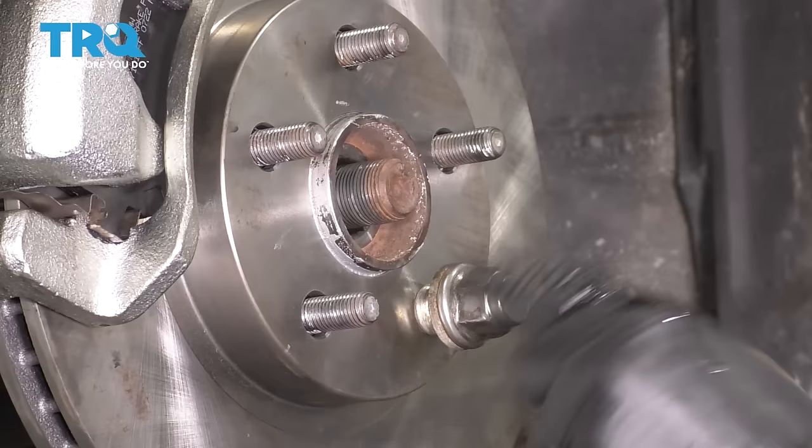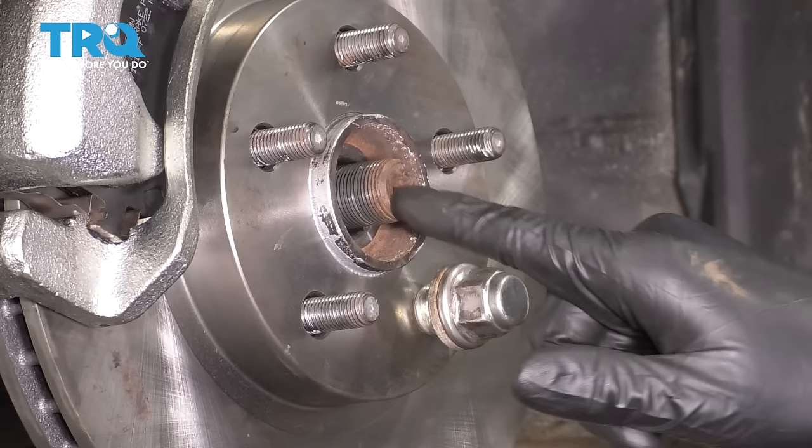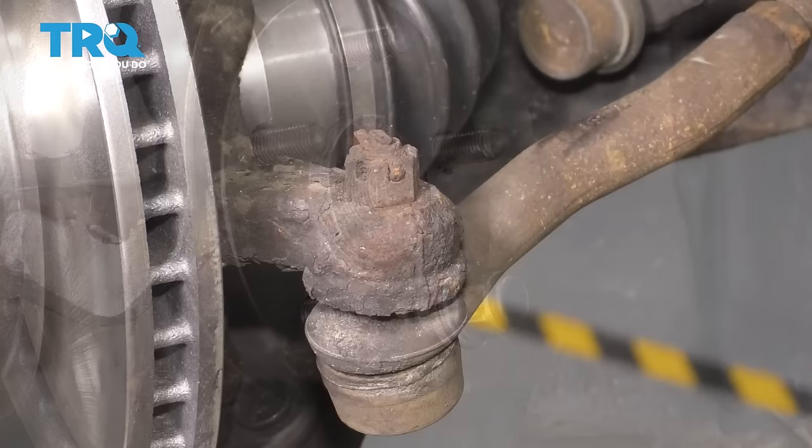Keep in mind, they are pretty tight. You just want to make sure your axle pushes through the hub, which this one does, so that's perfect. If it doesn't, get a punch and a hammer and break it free, because you don't want this to be seized up here.